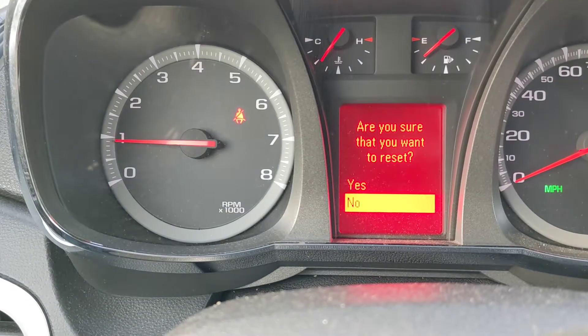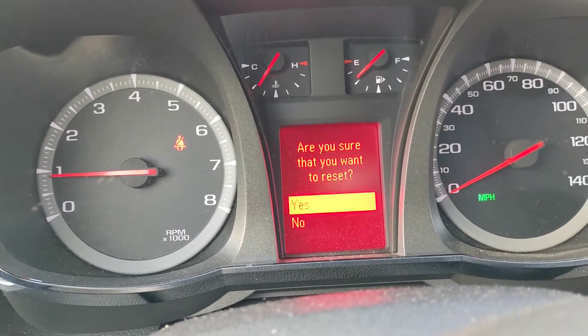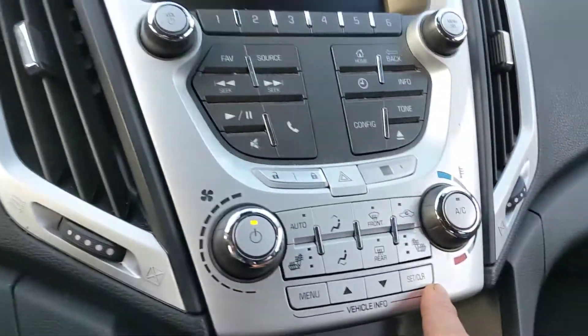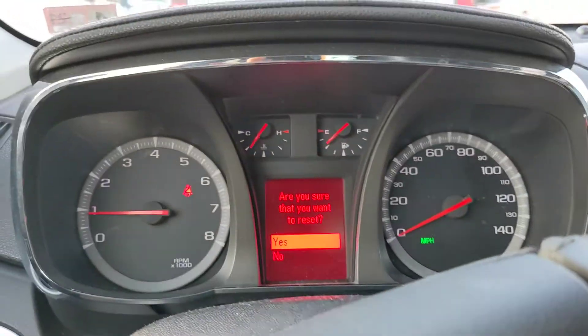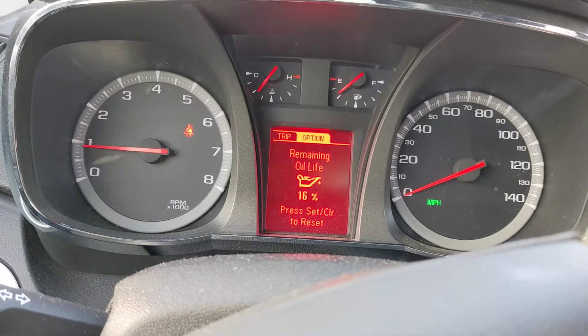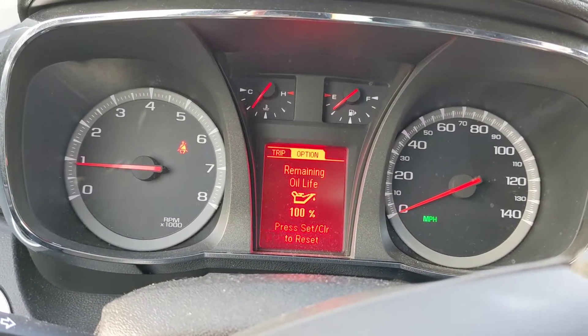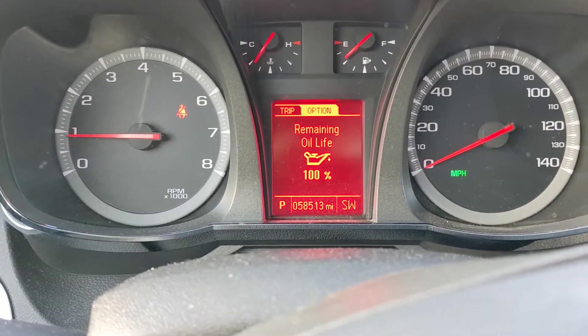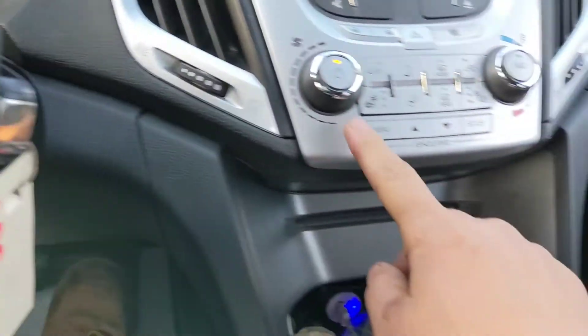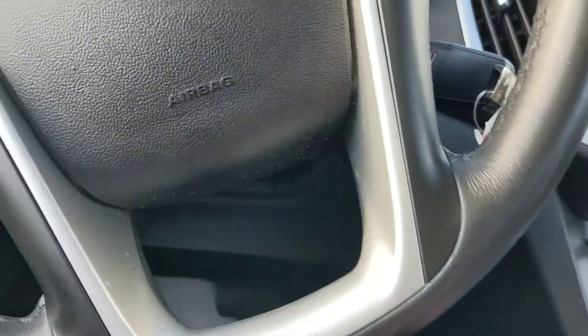You'll see yes or no — press yes — and then press on this button right here. Press it and wait. Okay, it becomes 100 percent. Thank you so much for watching. This is for GMC. Thank you for today, bye bye.